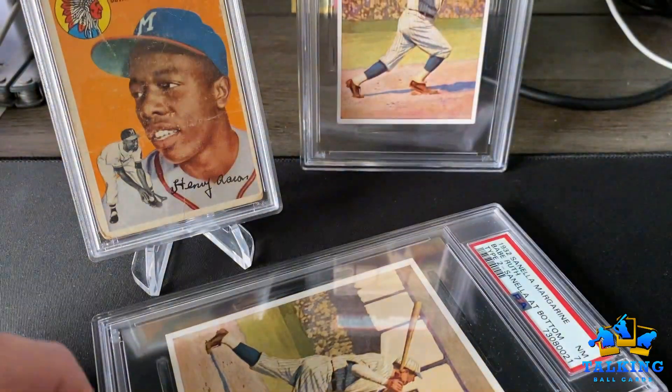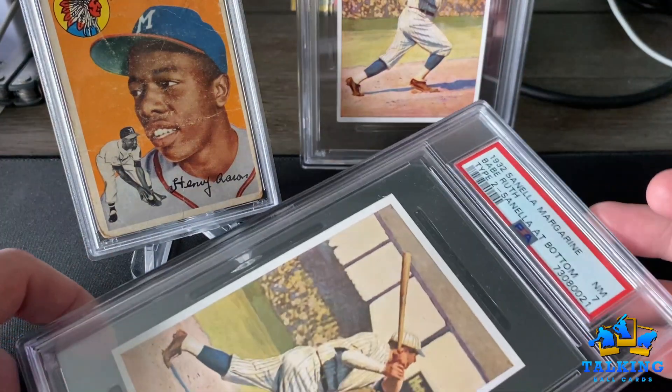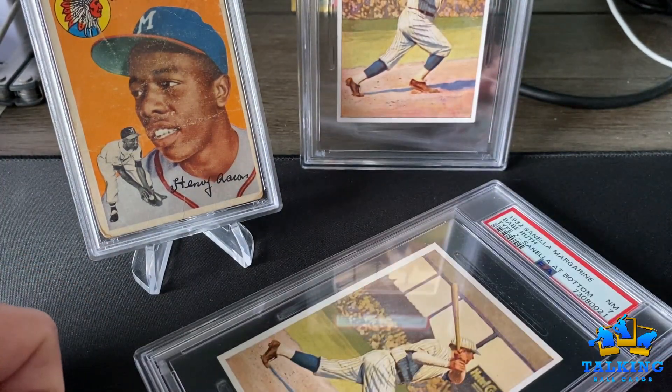Hope you guys enjoyed this wild ride. Babe Ruth in a 7. Paparazzi Talking Ball Cards out.